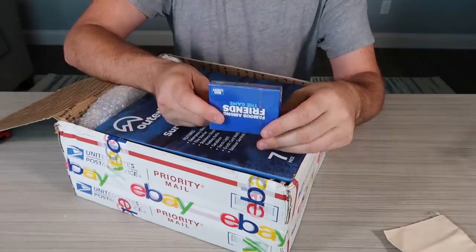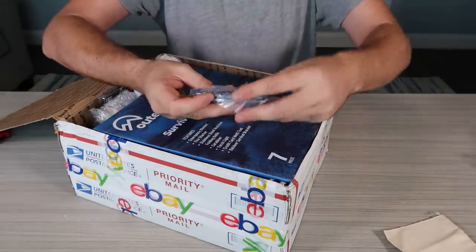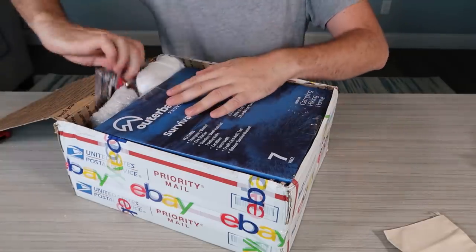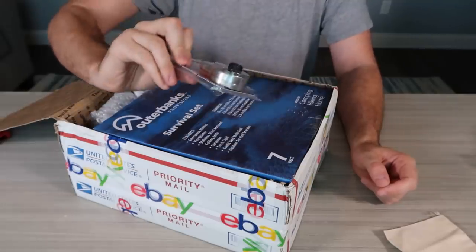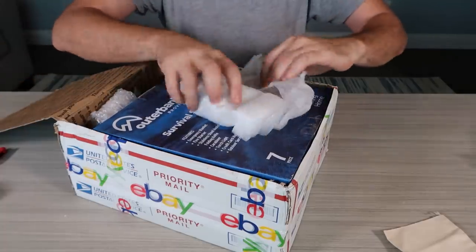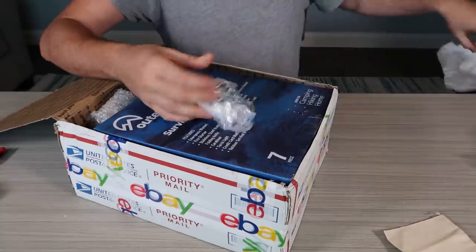Famous something — cards over here. That's some cheap stuff, I don't know, maybe $5, even a dollar. Master Lux — very new. That's like $5 too. We looked it up before; I remember they sell for about $5 on eBay, new ones too.